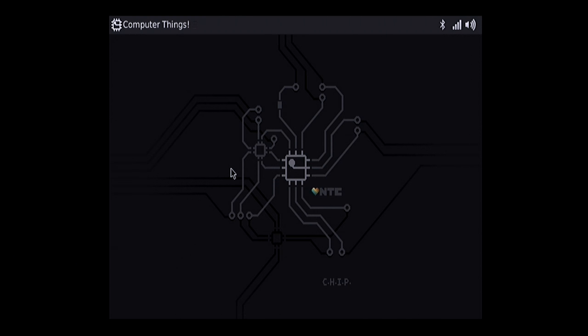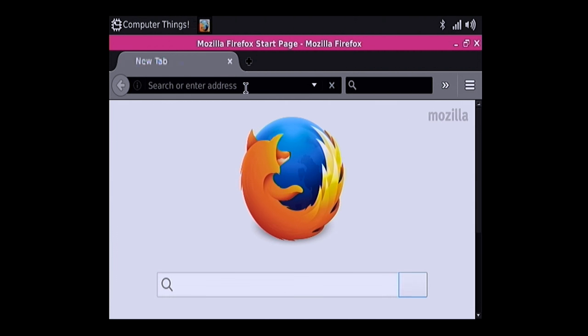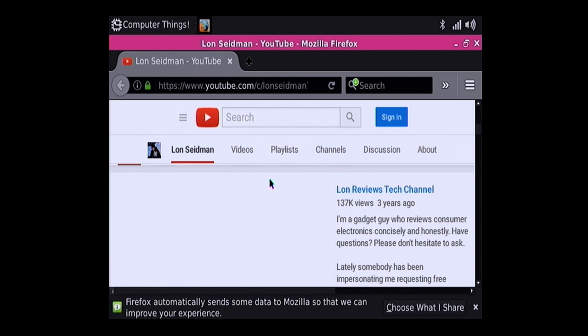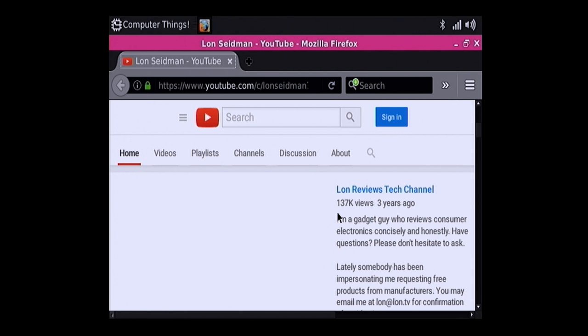This is not going to be the experience you'd have with a Raspberry Pi 3. It's a very slow processor — for $9 you can do the basics. It took about 45 seconds just to get to where we are. So don't expect this to be your primary web browsing device, and remember we're not even at HD resolution here. I don't anticipate being able to watch video on my YouTube channel, but let's see what happens.